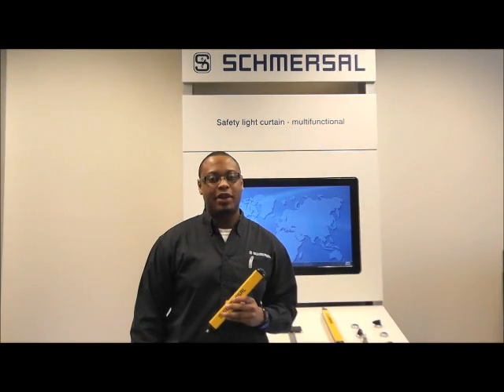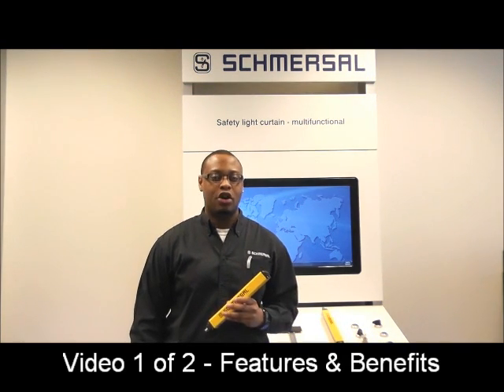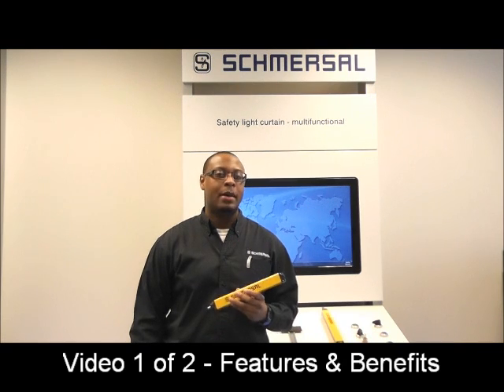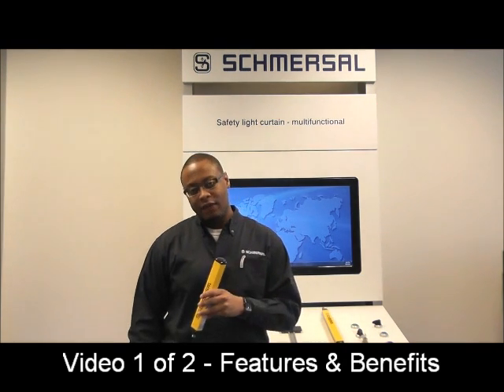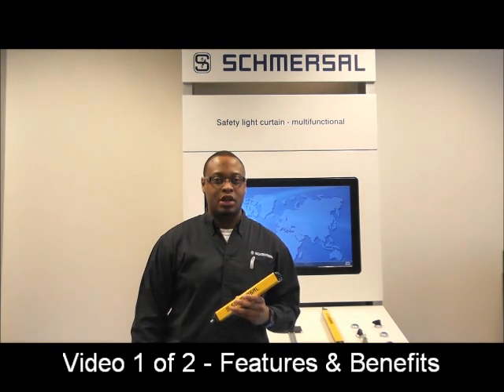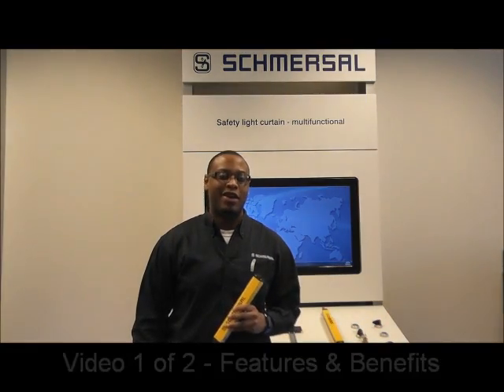Hi, my name is Devin Murray, Application Engineer here at Smurzel USA. This is the first of two videos regarding our SLC 440 multi-function light curtain. This video deals with the key features and benefits; the second video deals with programming. Let's take a look at what sets our light curtains apart from our competitors.